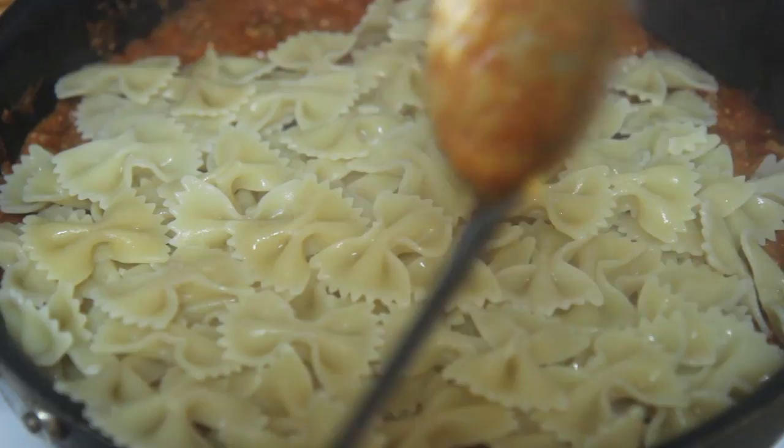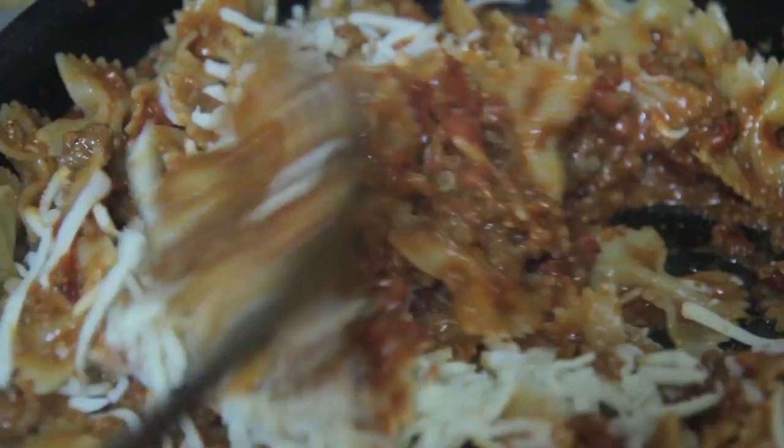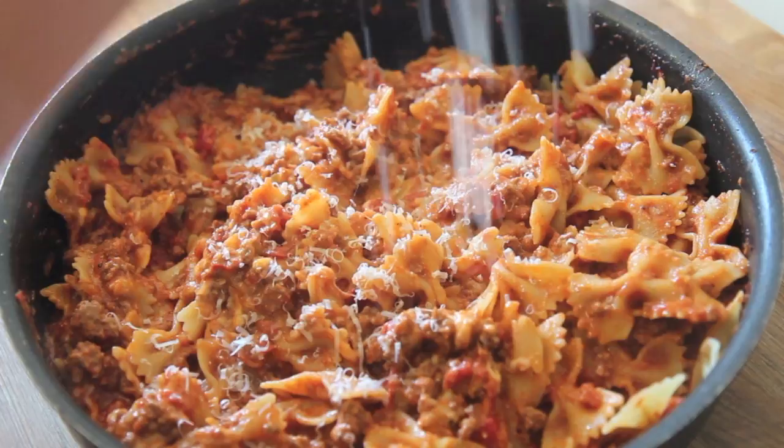I do like a creamy pink pasta at times. Give everything a toss. I use bow tie pasta, but you may use penne or whatever you have on hand. I added some mozzarella cheese — at this point you can turn off the heat; the heat from the pasta will melt all the cheeses. I grated some parmesan cheese on top.